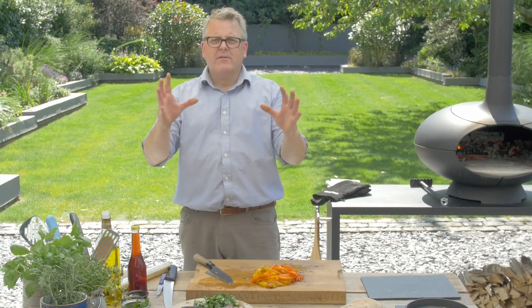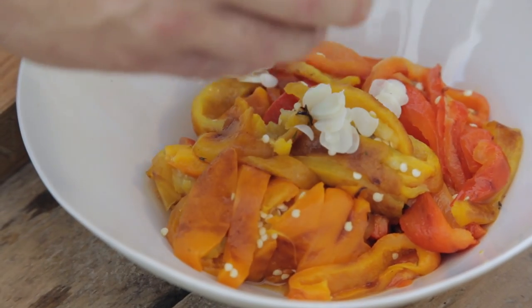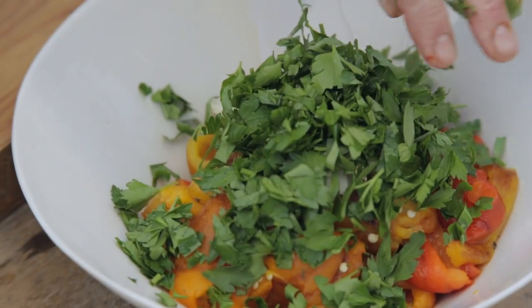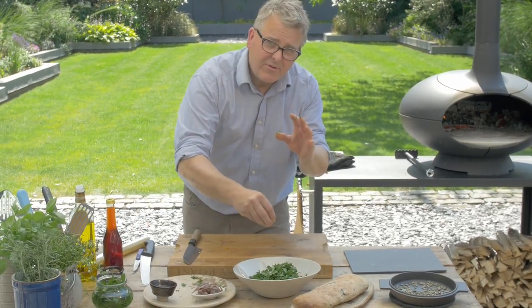Our peppers are chopped and we're ready to start assembling our salad. They're still a little bit warm, which is good because we want them to soften the garlic and wilt the parsley we're going to throw into them. In goes the garlic — finely sliced — and all of that chopped parsley. A nice pinch of salt, though not too much because we are going to add anchovies later.